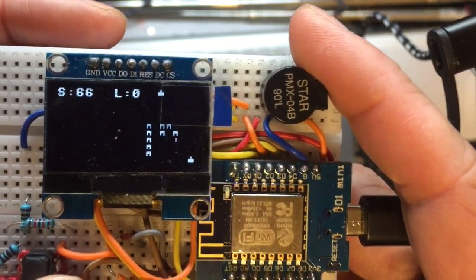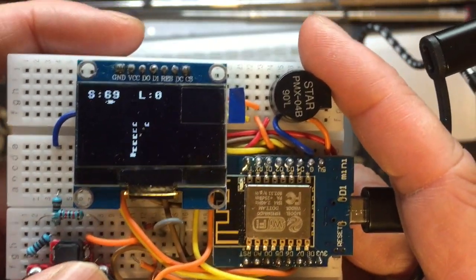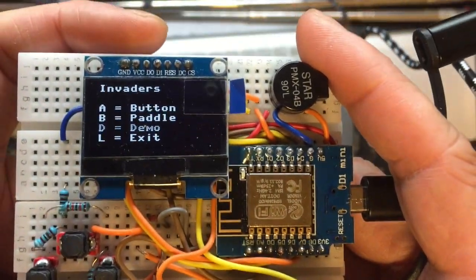You will also find in the GitHub schematics of this breadboard. You can just make it yourself using the breadboard.